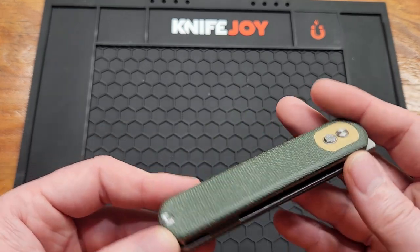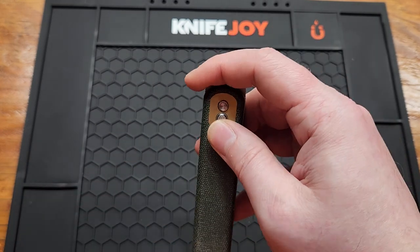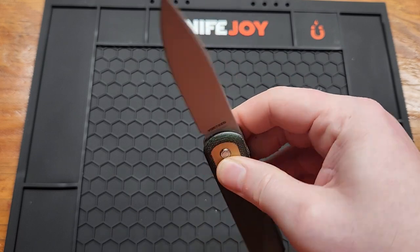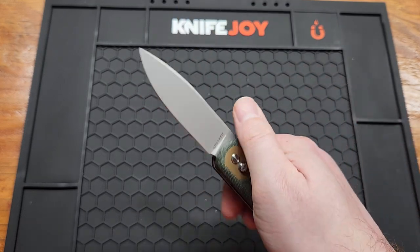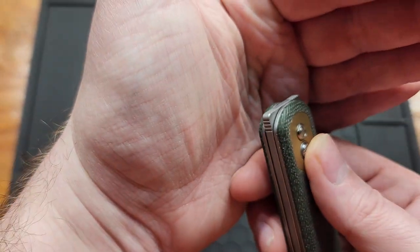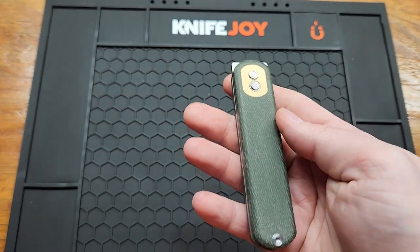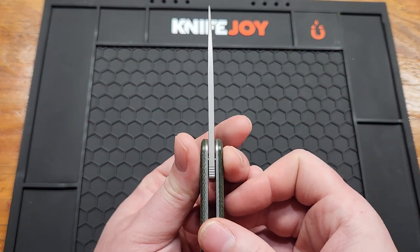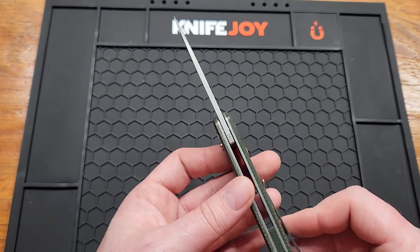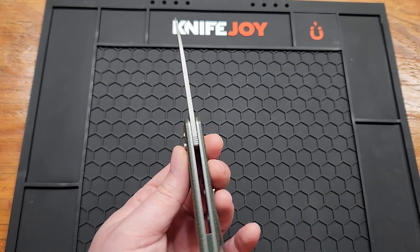This knife is probably not for everyone. Like I said, it's not my favorite design, but it is interesting and unique. Front flipper works good over the top. It's got just enough jimping on it. The back flipper works really well too. Blade stock was listed at 2.9 — I got 2.91, or 0.115 inch.